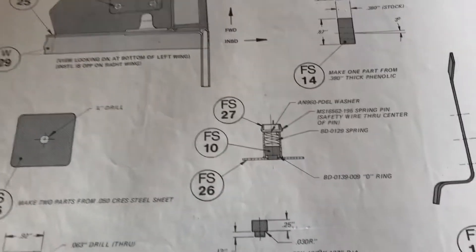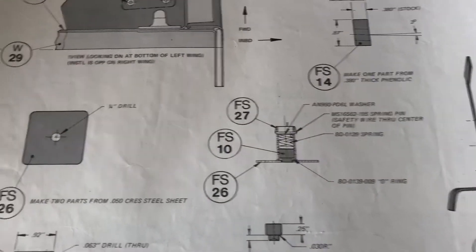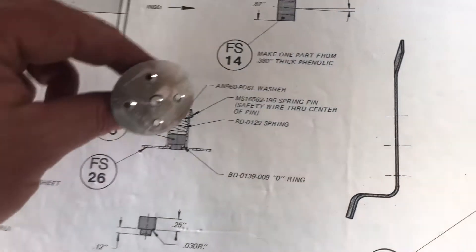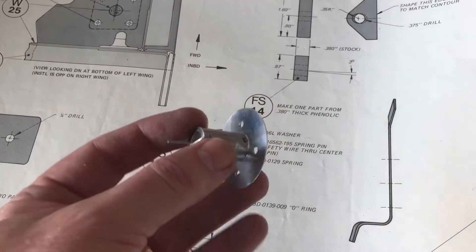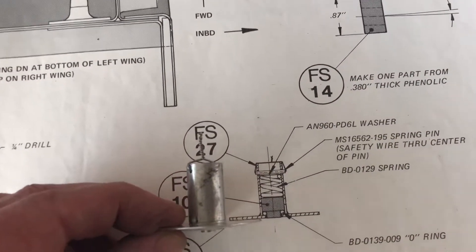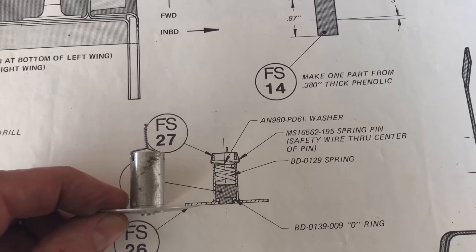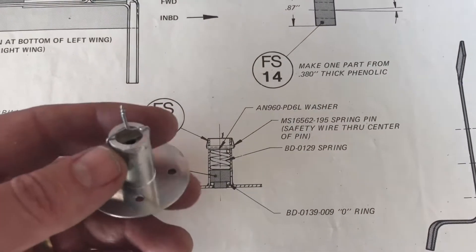Over here in the plans, they call for fuel drains that you have to assemble. The part I've got is actually a little cooler looking than the part shown in the plans. It has a curved edge to it — it's round but goes together the same way. I have to put in a little rubber seal, a little plunger, and then a spring.